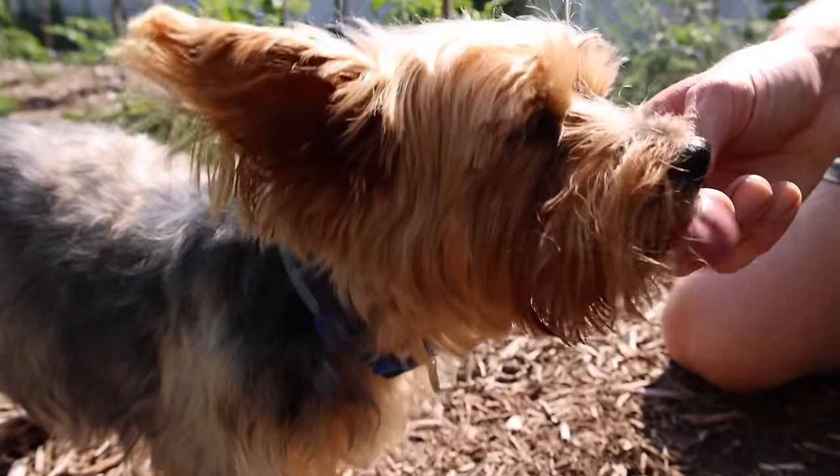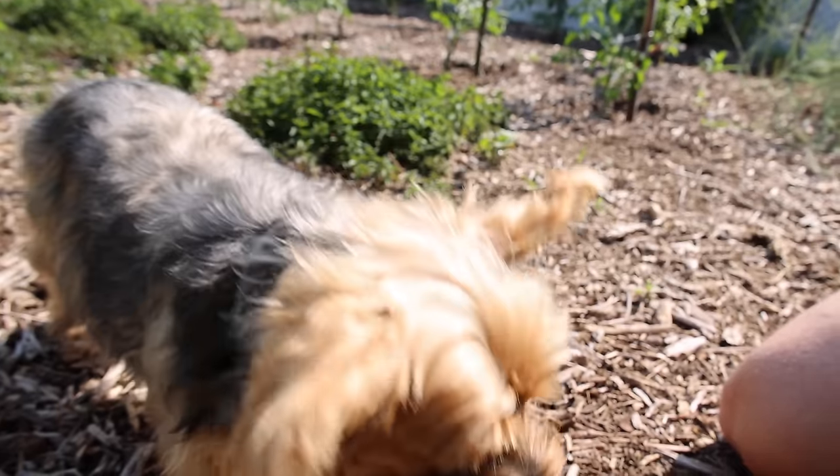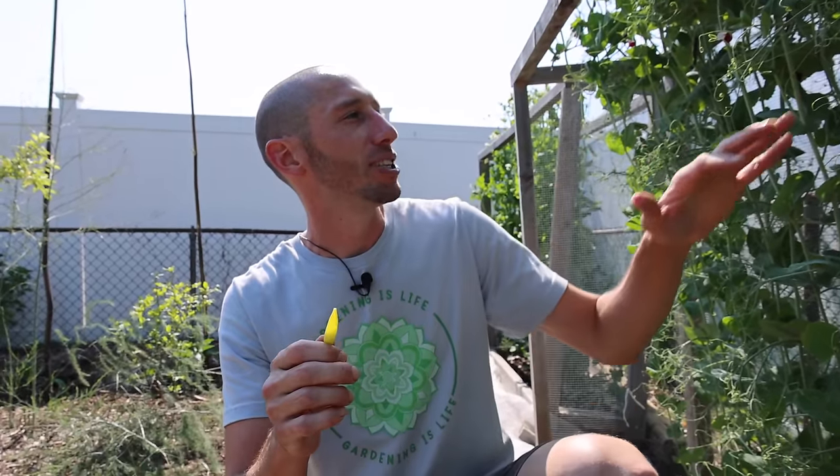This guy loves his fresh peas filled with water. These yellow ones are pretty good — it's the first time I've ever had them. Not as sweet as something like the sugar snap behind me, or as beautiful as the Sugar Magnolia, but still really good stuff.